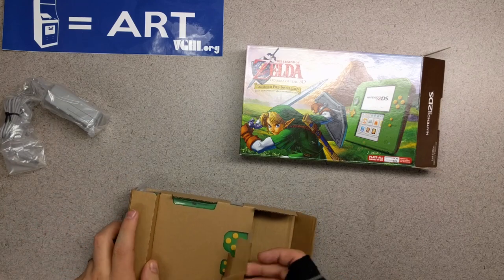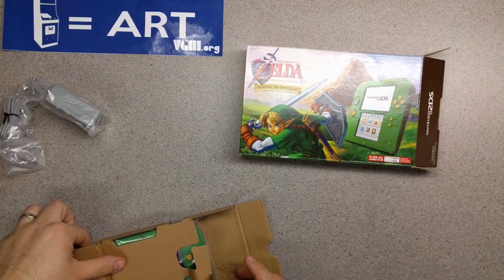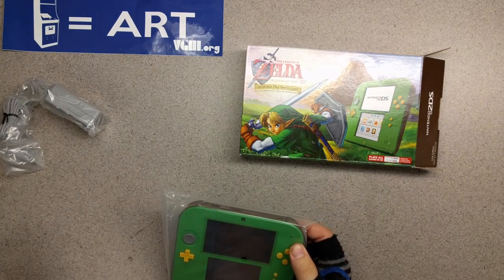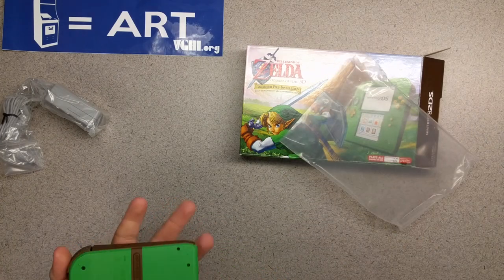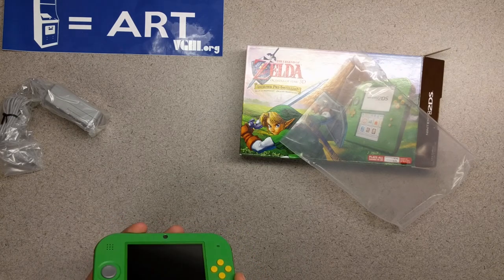And here we have it. There it is — there is the Legend of Zelda Nintendo 2DS.